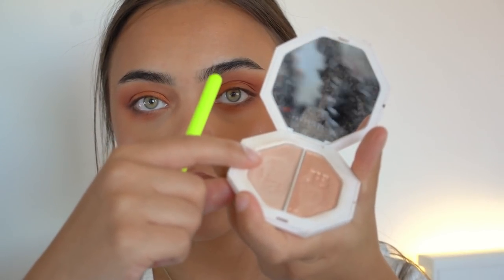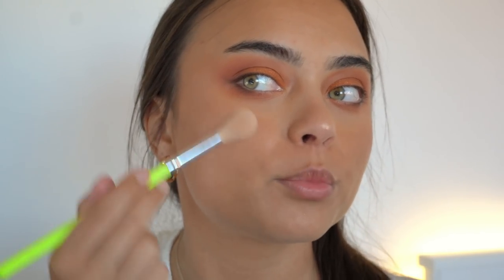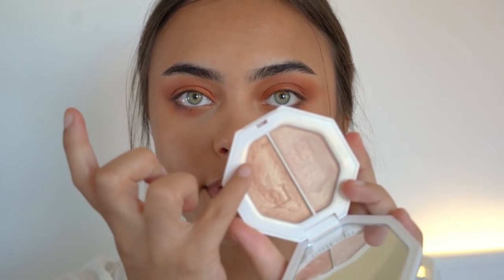Now I'm going in with the Fenty Beauty Killawatt Highlighter Duo on my face and eyes. I'm applying a tiny bit on my cheekbones — just a little, since we're already super glowy and I don't want to look like a disco ball. Then I'm using the other shade with my pinky finger to pop a little highlight into the inner corners.